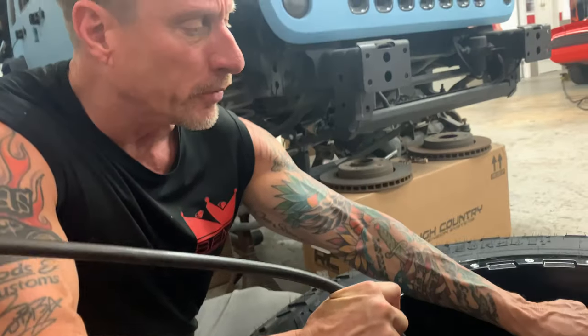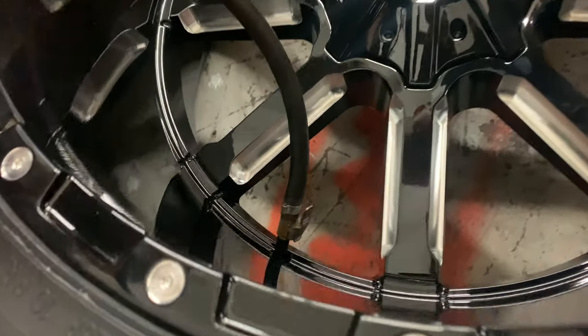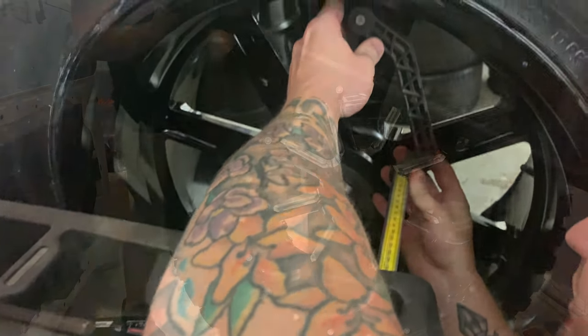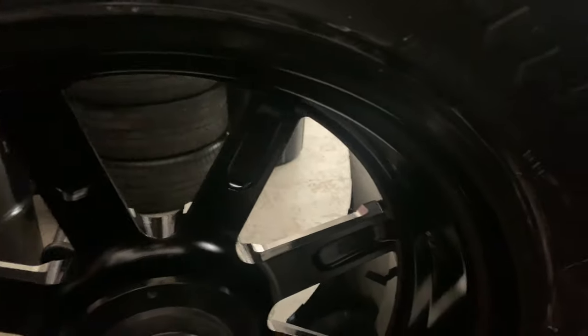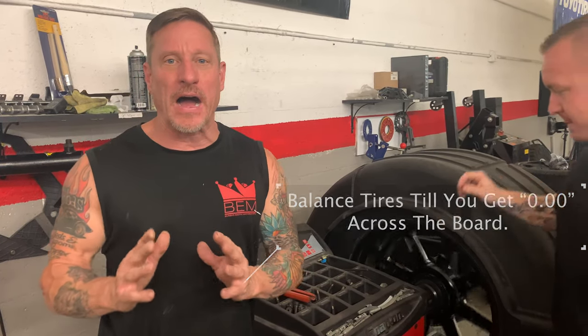This is the Schrader valve that Bob was talking about right here, that fits inside of the valve stem itself. So now the master has literally taken and run the tire around about five times.